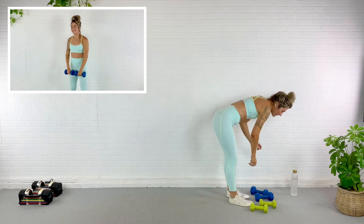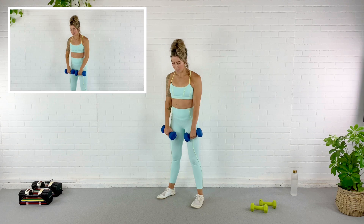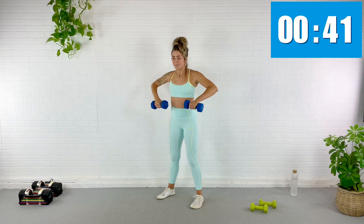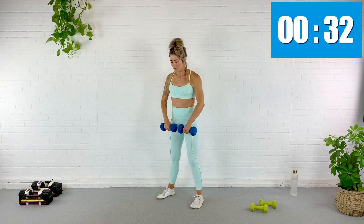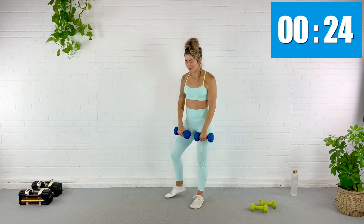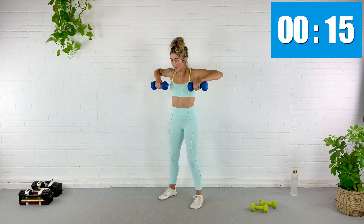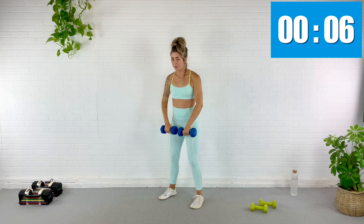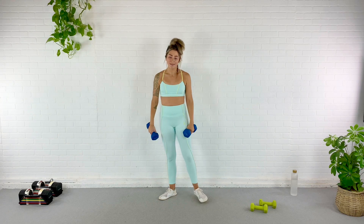Upright row — grab your weight, ever so slightly hinging at those hips, leaning forward. Here we go, upright row. Forty seconds. Squeeze the bum, protect the back, make sure you're equally distributing your weight through both feet. I have a lot of clients who kind of go on one leg — push through both, push through that big toe, activate those feet. Five, ten, almost done. Rest — we've got two more circuits left.